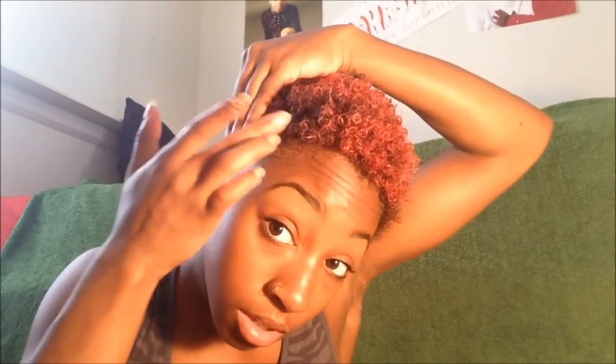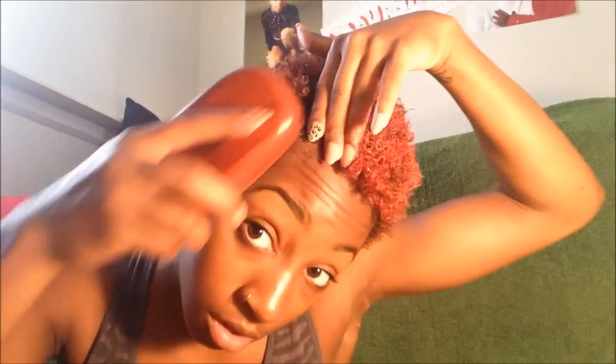I'm just gonna slick down my sides. Taking my gel right here and I'm just gonna lay those sides down. My hair responds very well to gel.